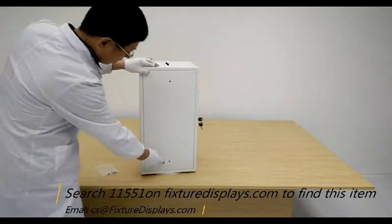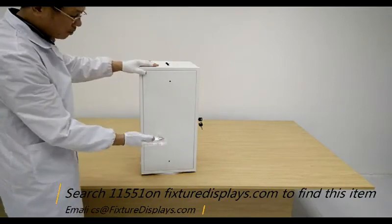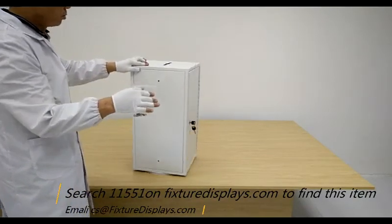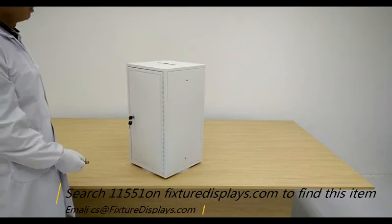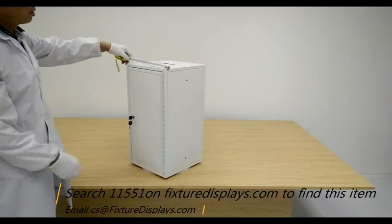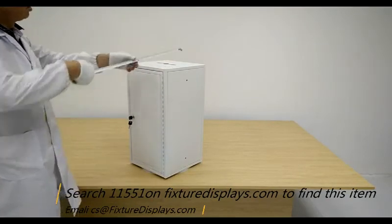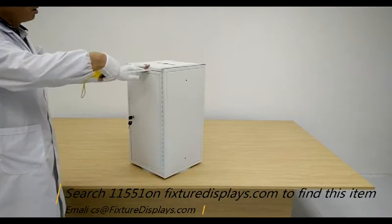Now we have the unit ready. Observe there are two holes on both sides — this is meant for someone buying a number of units so you can fasten them side by side. You can also stack them up to make a tower or a bank of these units.